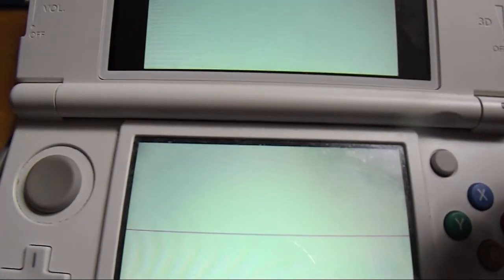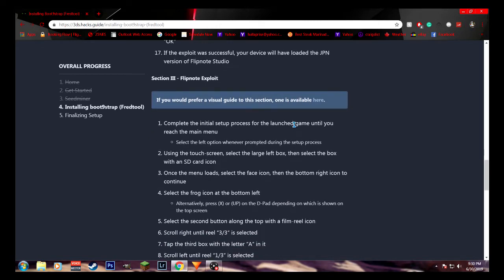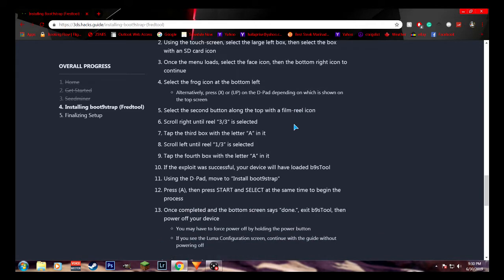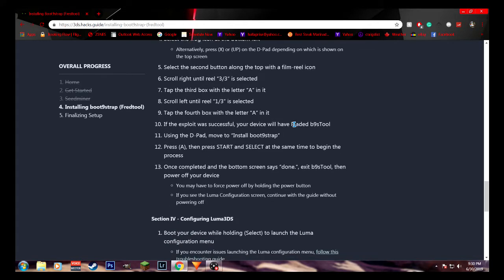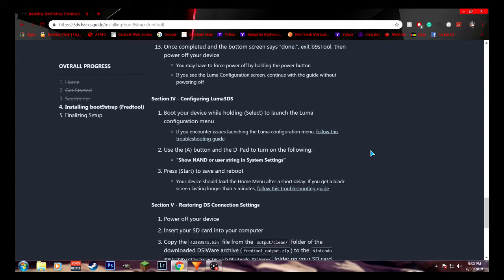But anyway, once that's done, I'm just going to be showing the 3DS hacks guide right now. You want to use your D-pad to move to 'install boot9strap', then press A, and then press start and select at the same time to begin the process. Once completed, at the bottom of the screen it says done. Exit the B9S tool, then power off the device.